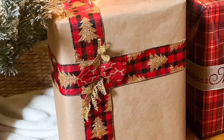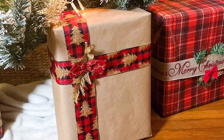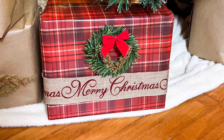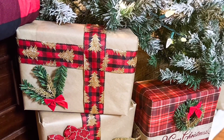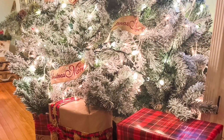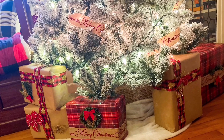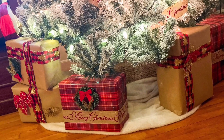All these presents were wrapped using just two different wraps: the dollar tree plaid and the craft paper — the brown one. The ribbon I changed up so you can see two different ribbons used. You can also see the ribbon woven in and out of the tree, making it look like a full wrapping around, even though as you saw it's just individual pieces tucked in.